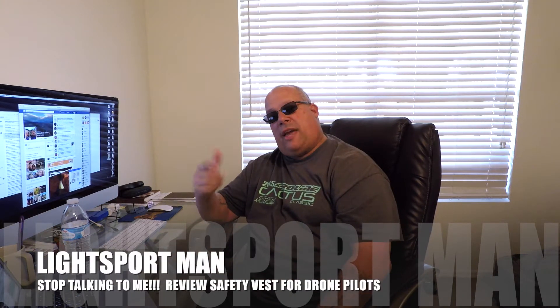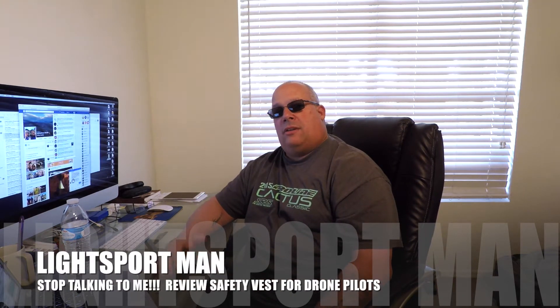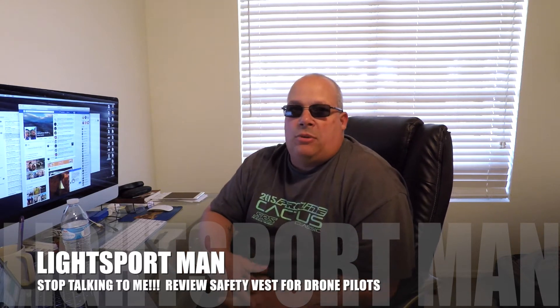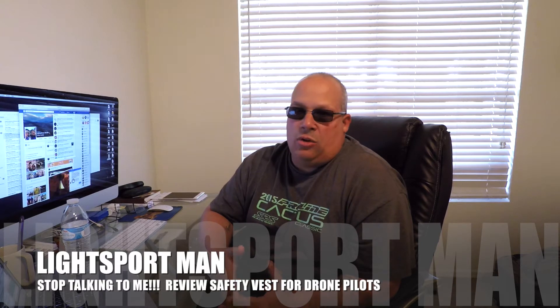Hey everyone, Jonathan Smith here, Lightsport Man. I've got a question for you. How many times are you out flying your drone and people stop? They're like, what is that? What are you doing? Why are you doing that?